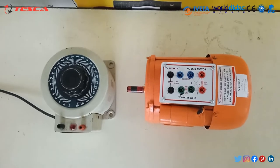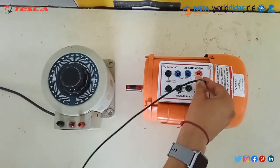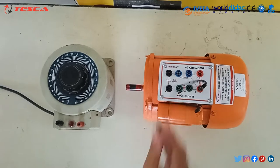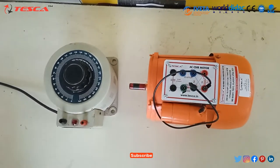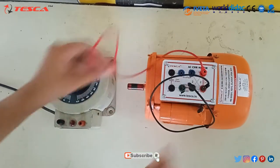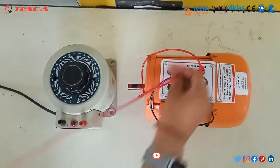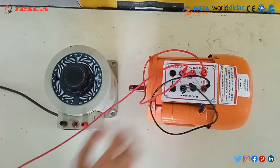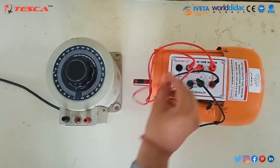We will firstly connect the run winding port 1 to the start winding port 1. Now we will connect the run winding port 2 to the clutch switch provided here. We will now connect the clutch switch to the capacitor port 1.